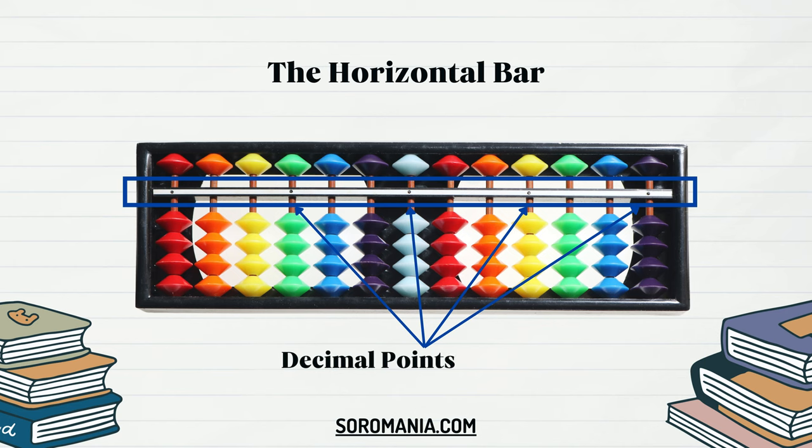This pivotal component assists users in maintaining accuracy while swiftly maneuvering the beads during complex calculations, ensuring precise positioning and preventing errors in calculations involving larger or decimal-based numbers. The reckoning bar is a fundamental element in the functionality of the Soroban, contributing significantly to its efficiency and reliability as a tool for mental arithmetic.